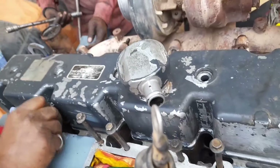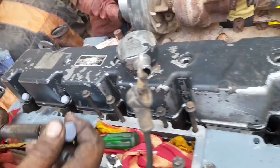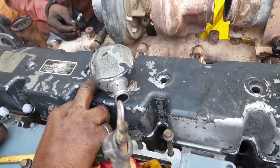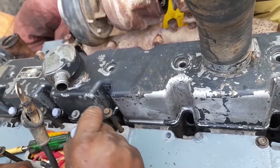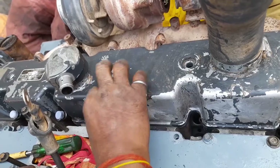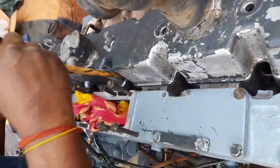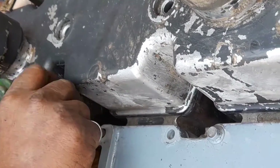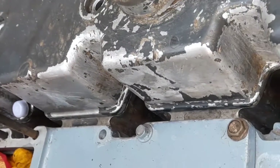After that, we put the nozzle inside the cylinder head one by one. These nozzles have been repaired from the service center of Micro. We are putting the nozzles one by one inside the cylinder head — this is the process for the fitment of the nozzle.